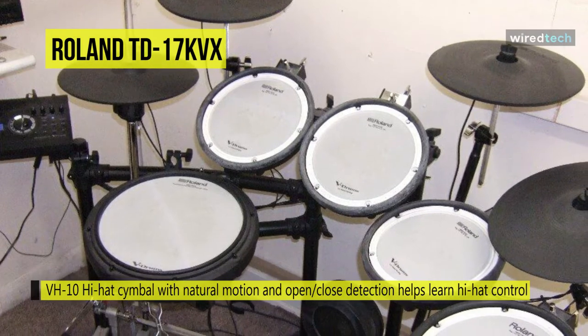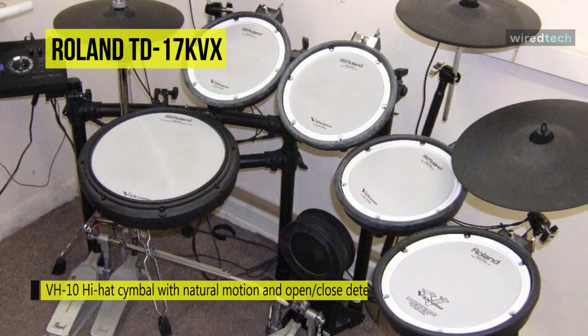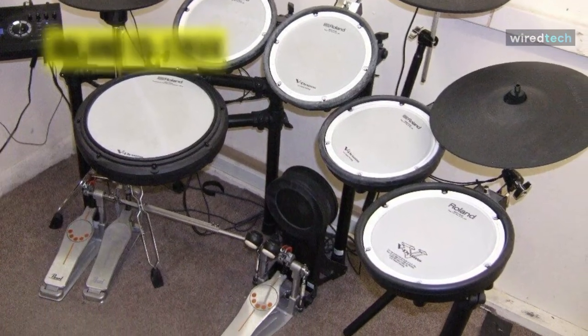In all, this Roland TD-17K's sound quality, features, and playability set a new benchmark for those looking for V-Drums they aren't going to outgrow in a hurry.